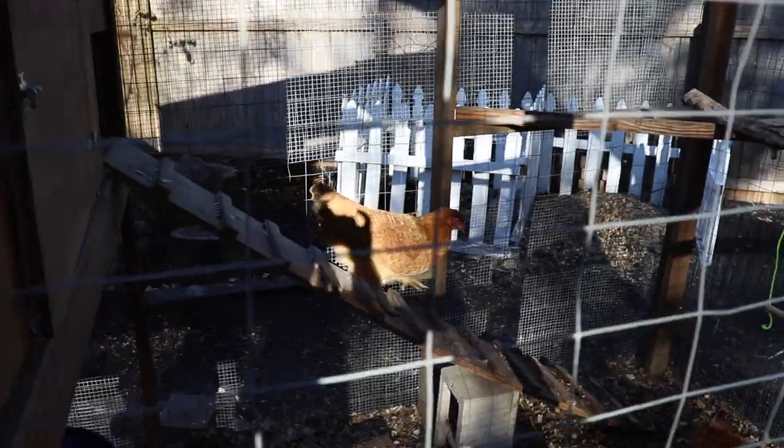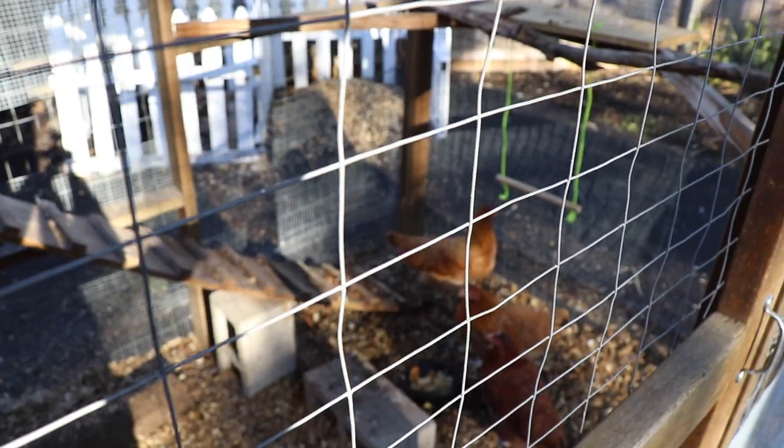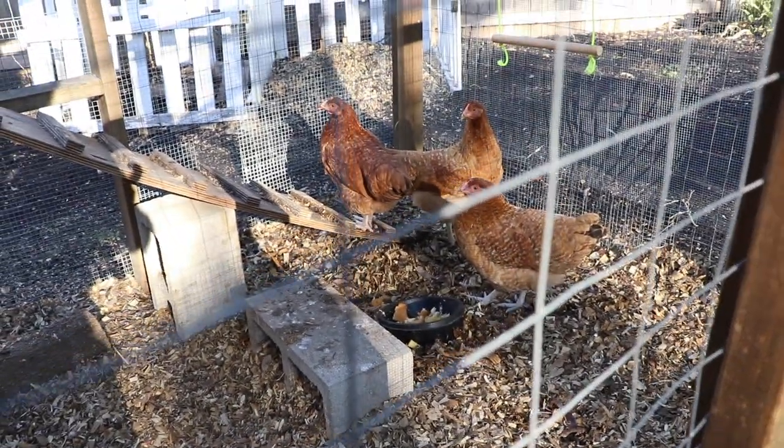Today we're going to work on the airplane, but first we're going to check the chickens. Good morning, ladies.